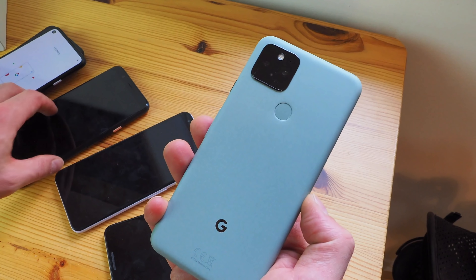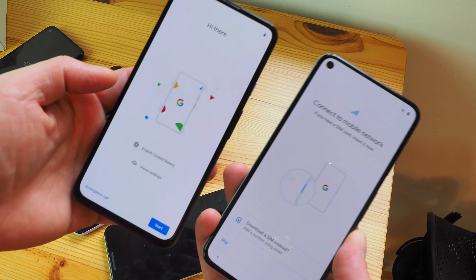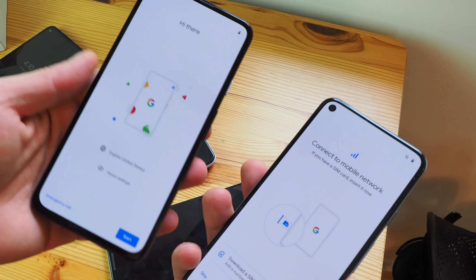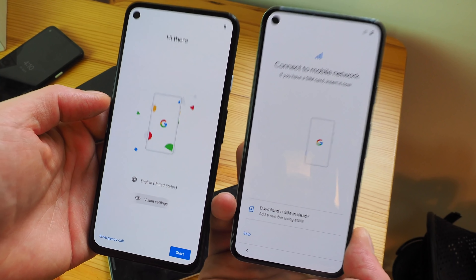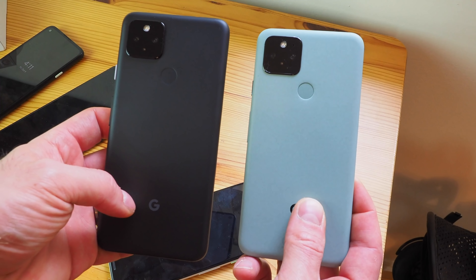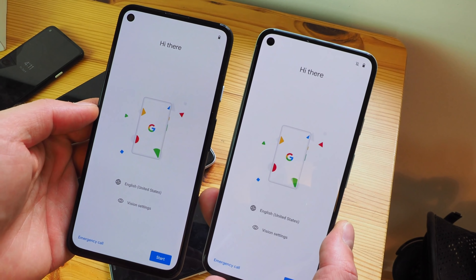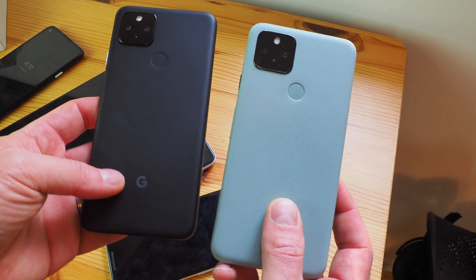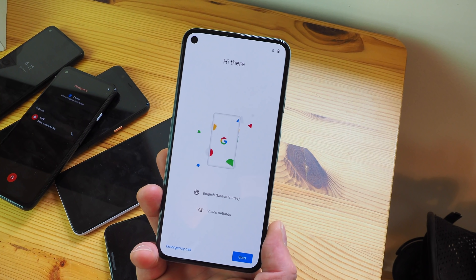This is the Pixel 5, and this is the Pixel 4a 5G — two phones we're really excited to dig into and review. Overall, I just think Google nailed it this year on pricing: the Pixel 5 is $699 and the Pixel 4a 5G is $499, and you get a ton of value from both devices. Let us know in the comments what you want to hear in the review, what questions you want answered, what camera comparisons and other comparisons you want to see in our subsequent coverage. My name is Daniel Bader — thank you so much for watching this very impromptu unboxing. Thanks for dealing with the rougher quality than usual on the AC channel, and we look forward to bringing you that top-notch quality very, very soon.